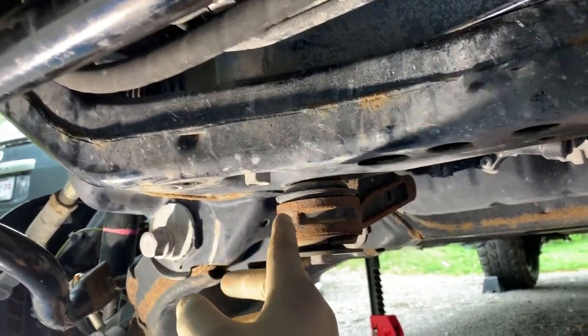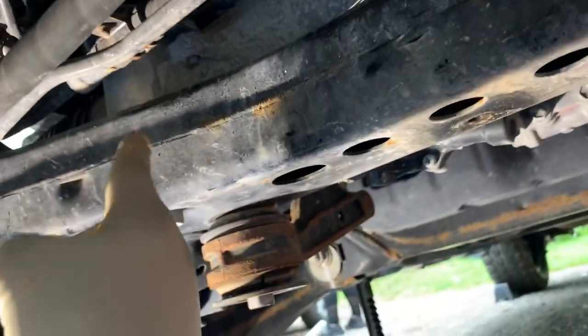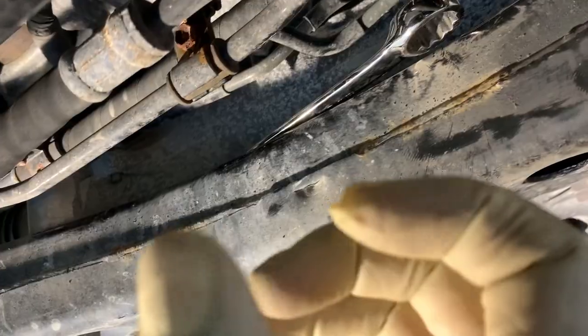Doing the differential — it's a pain in the rear. There's a nut at the top, so I've got my wrench to hold it. You can't do it by hand.